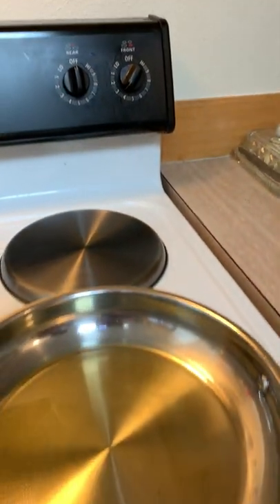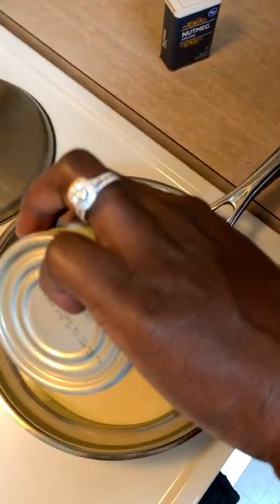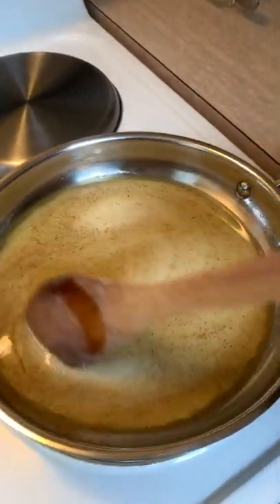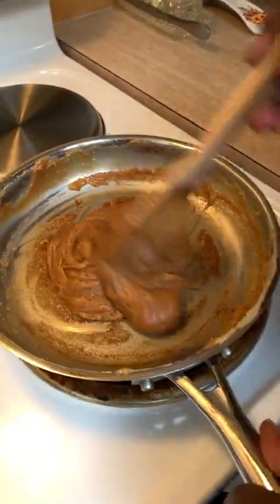...let's open up our condensed milk. Pour in your condensed milk and add your nutmeg. Stir on medium-high heat until it turns thick and brown — this is the result you're looking for, maybe in about five to eight minutes depending on the level of heat.